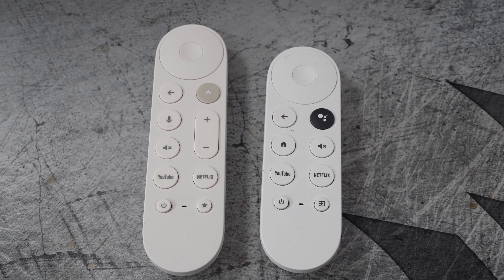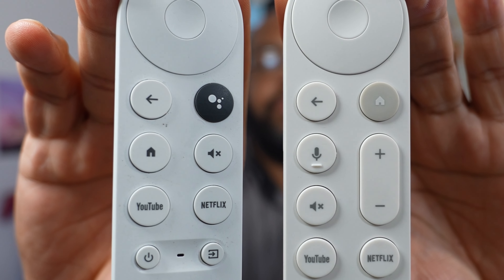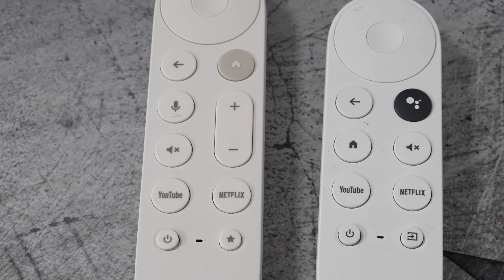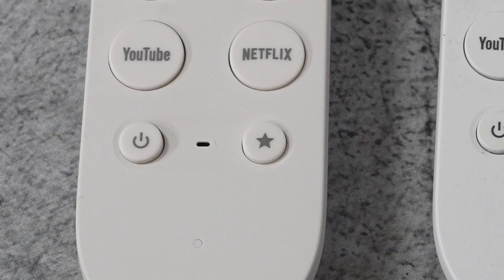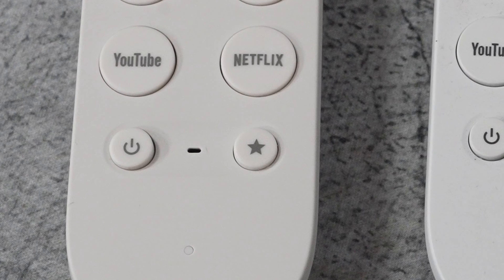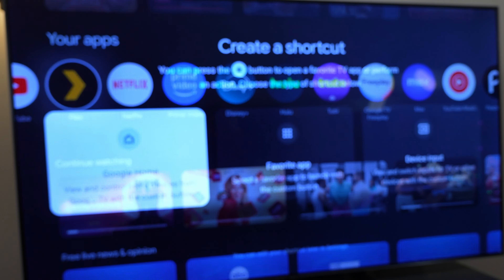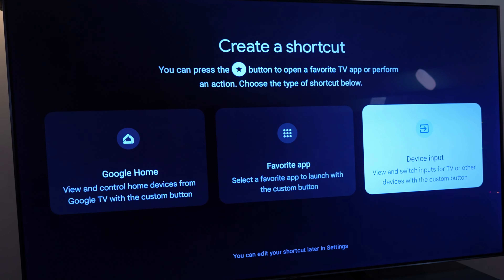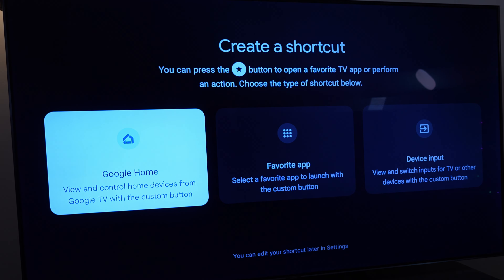If you're used to a Chromecast with Google TV, you're going to have to readjust your muscle memory. One of the great things they did is move the volume buttons to the top of the remote from the side — I used to hate that they were on the side, it felt very awkward. They've also moved some other buttons around: the home button, the Google voice button for voice search. They've added a new custom button at the bottom that you can set as input, or as the Google Home app, or any other custom app you want.